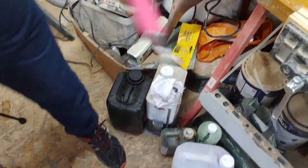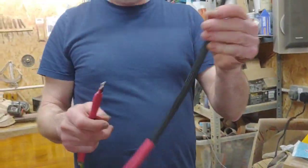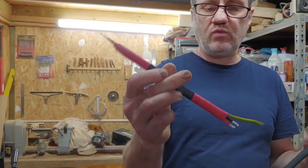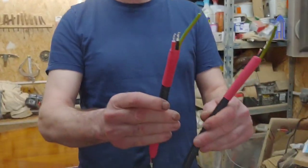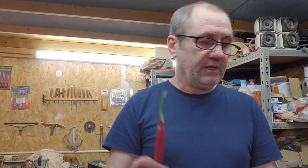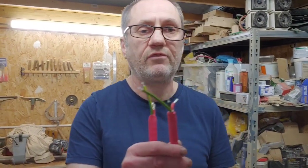So this is our cable made up earlier that we're going to be terminating - only half a meter, just a small length to show you how to make it. It's very simple and really easy - you should be able to do this no problem. I'm going to set the camera up on the tripod now and show you how to terminate this.